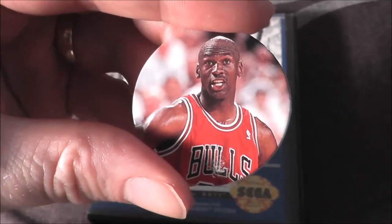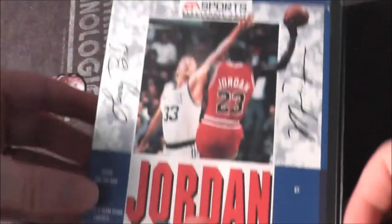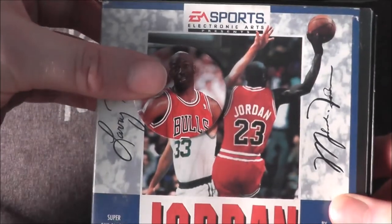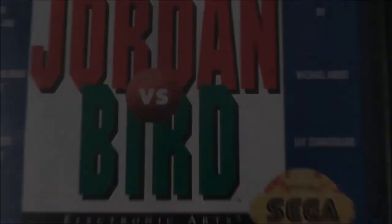The Michael Jordan POG is back with a game that features Michael Jordan — Jordan versus Bird for your Sega Genesis. Hey look, it's Jordan versus Jordan! Let's go ahead and take Jordan versus Bird, pop it in my Sega Genesis, and see how it holds up today.